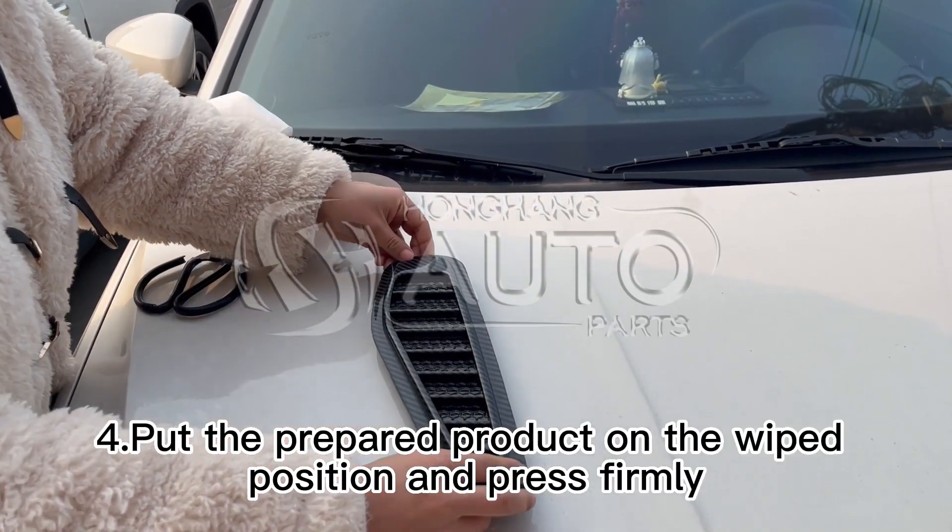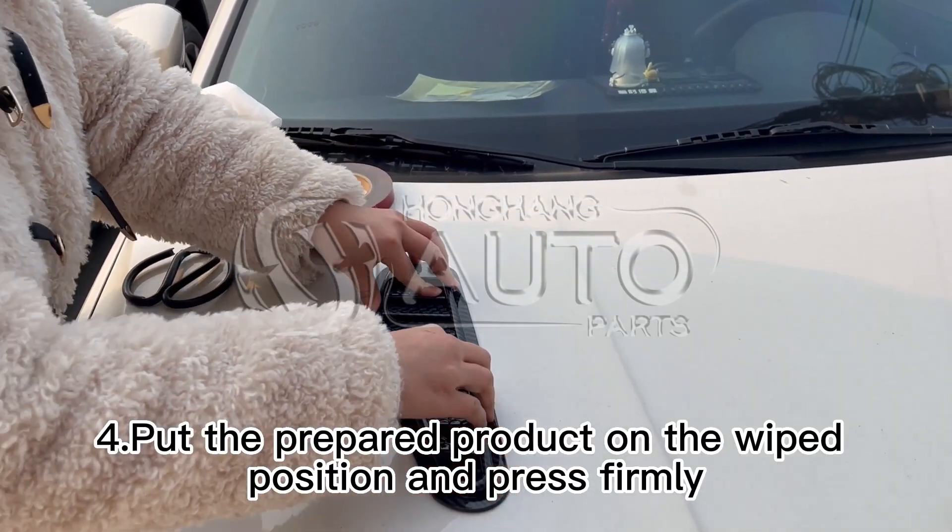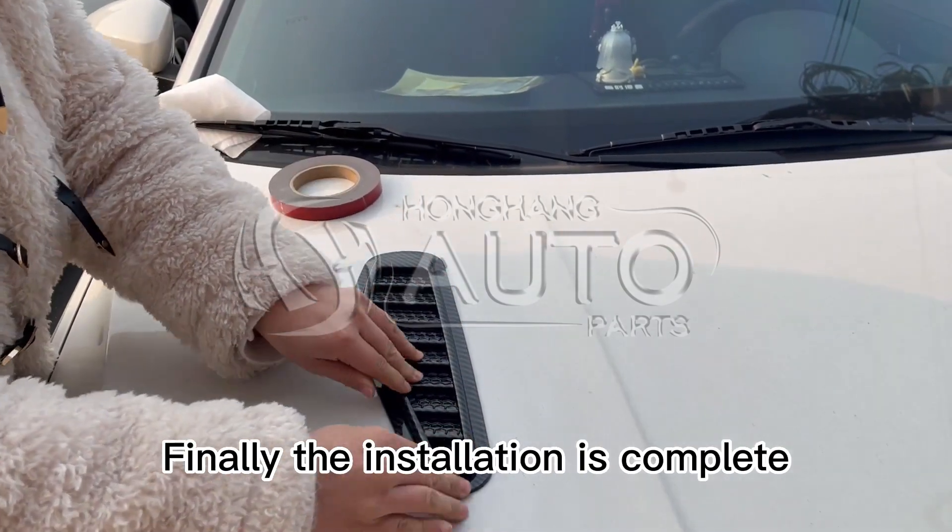Step 4: Put the prepared product on the wiped position and press firmly. Step 5: Finally, the installation is complete.